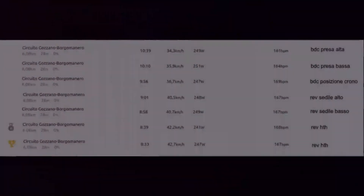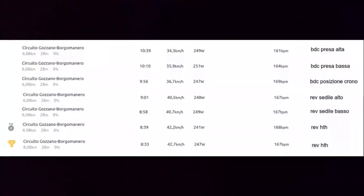So, this is the result on the circuit. With 250 watts on the road bike with a high position of the hands, we get 34.3 km per hour — so nearly 35 km/h. If you go outside with your road bike, this is a very common value. Going down on the drops, we gain nearly 2 km per hour — 1.6 actually.